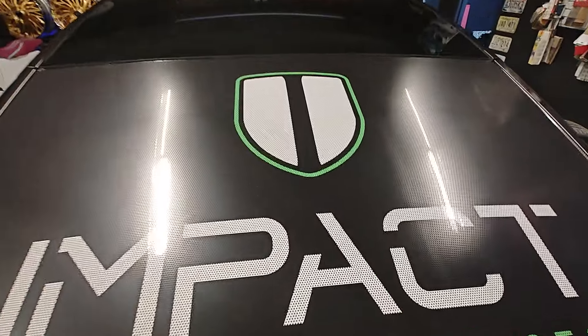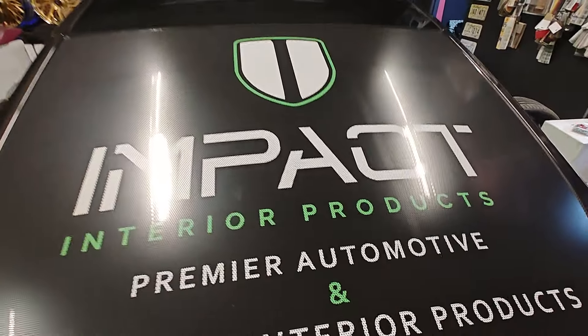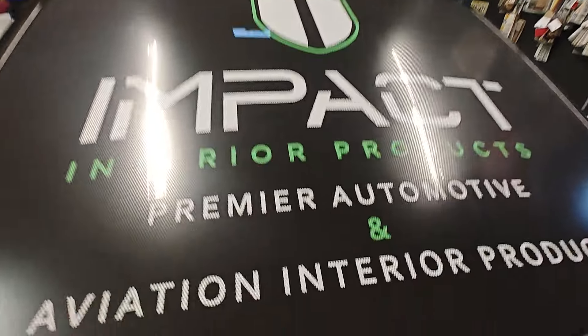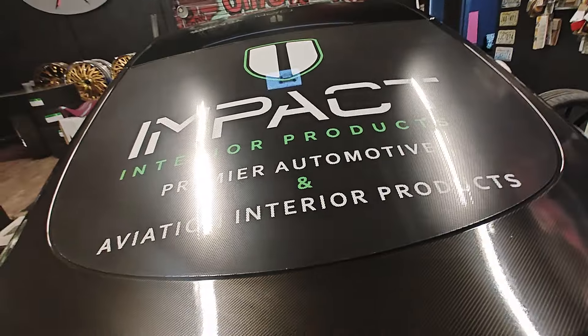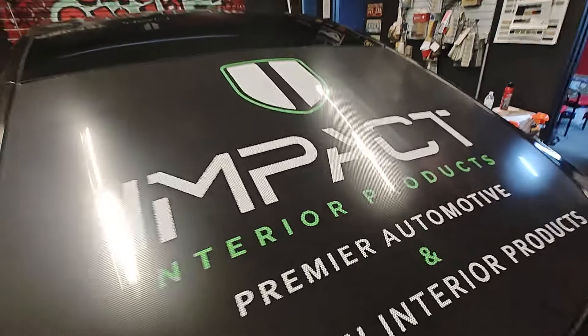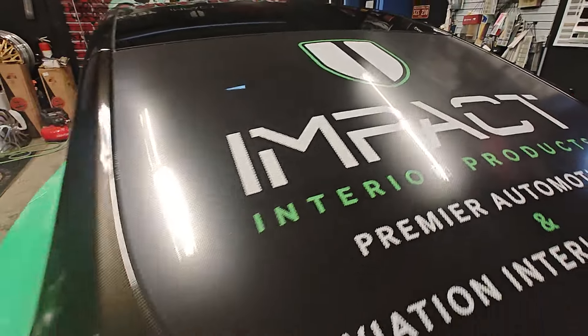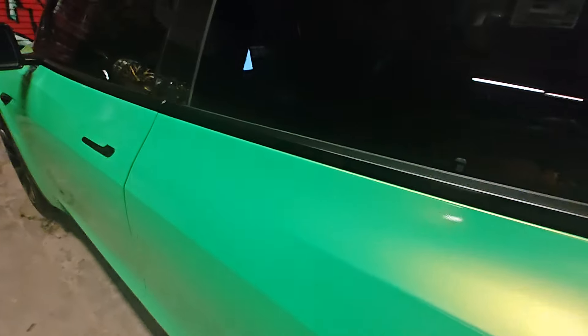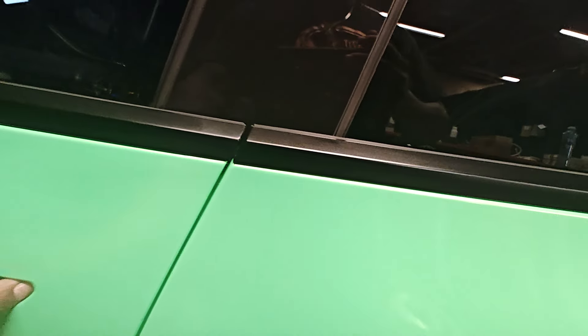But if you need any leather or any interior products, make sure you shop my guys Impact Interior Products — Automotive and Aviation. Some of the best products on the market. I stand behind it. And actually, this one happens to have some of their product in it.